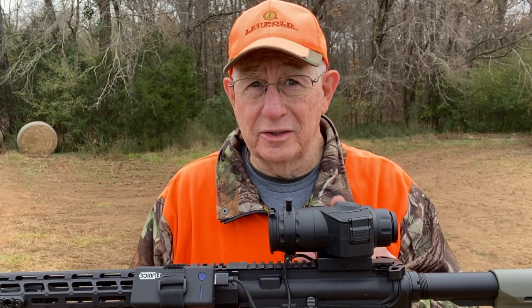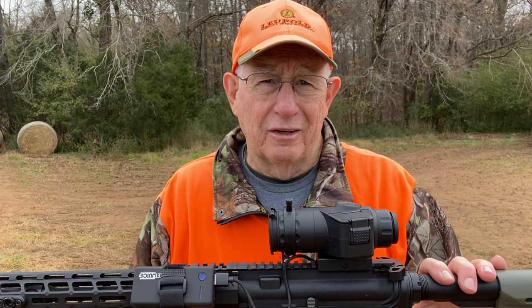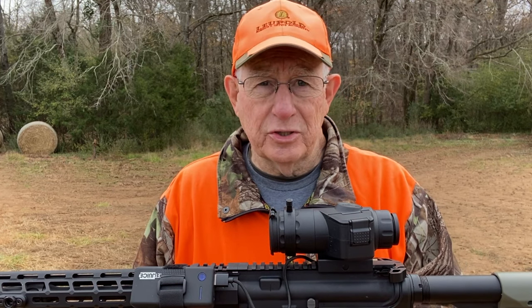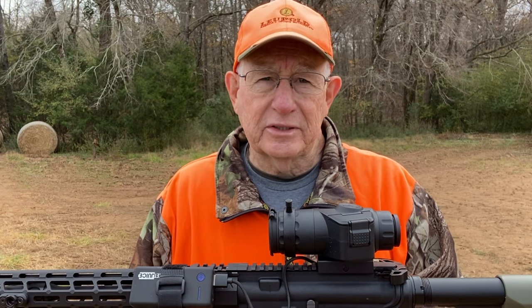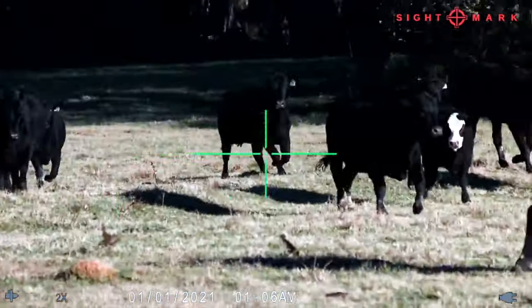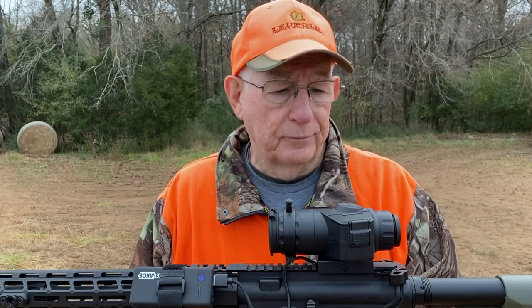I did not know how good the daytime image was going to be on this. I've seen a few videos online, but not very many. One of the things I wanted to do is get you some daytime footage and some nighttime footage so you'd have an idea of what it looks like. This thing is really, really clear.